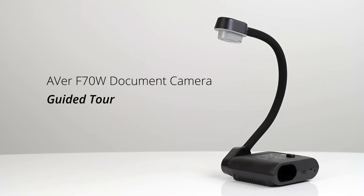Welcome to the AverVision F70W Guided Tour. The F70W is a universal flex arm document camera that is wireless, HDMI, and USB friendly.